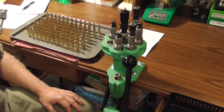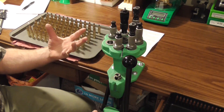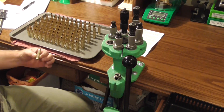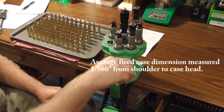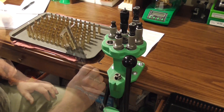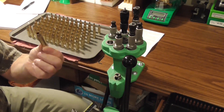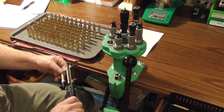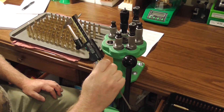I'm trying to achieve a 1 to 3 thousandths shoulder bump to allow easy chambering the next time I put the round in the gun. What I want to end up with when I'm done is one and five hundred and sixty-four thousandths. Pretty close — one and five hundred and sixty-four thousandths. That's what I'm after right there. Let's check another one. One and five hundred and sixty-four thousandths. Sometimes you get lucky like that.